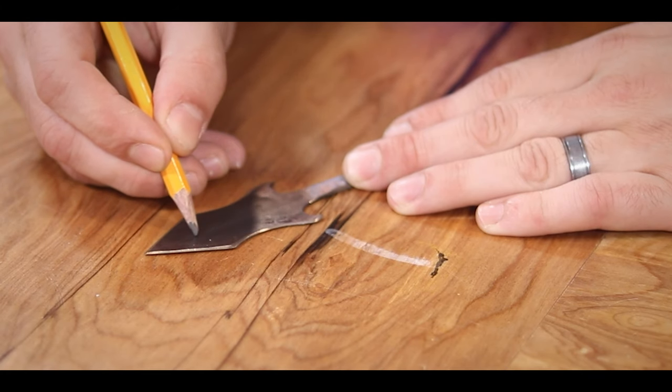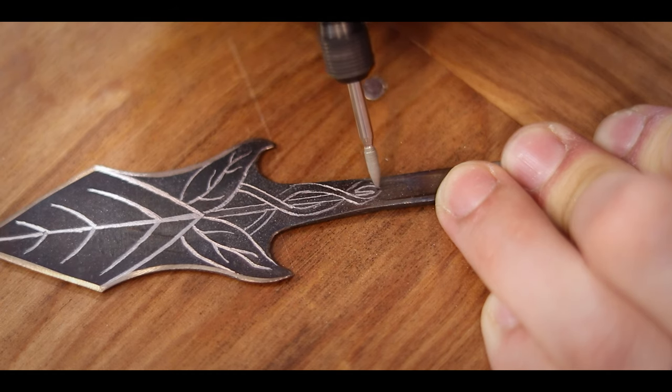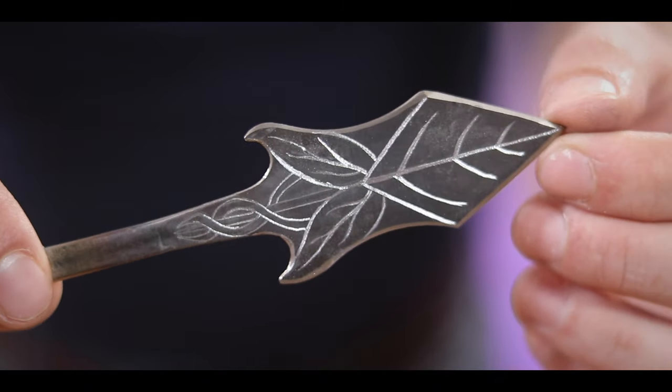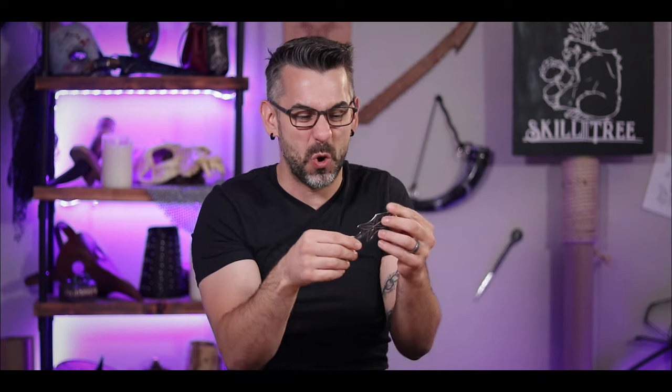From here you're pretty much done — you have the shape of an arrowhead. But I'm never good with just leaving something at its basic, so I went back in and drew in some art provided to me by Senpai Fish, then followed back over my pencil drawing with an engraving bit to make it permanent. This came out so slick — I love the leaf pattern Senpai Fish made, and I like how the silver shows through the black. It's so cool.